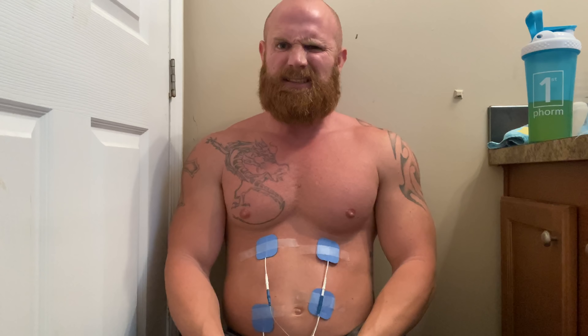Next we're gonna try out the old chesticles — that's short for chest muscles. I figured what better way than to put it right on my nipples. This could be a very bad idea. The machine is turned on — here we go, up to four. Oh there it is, I feel the tingle. I'm gonna turn it all the way up.